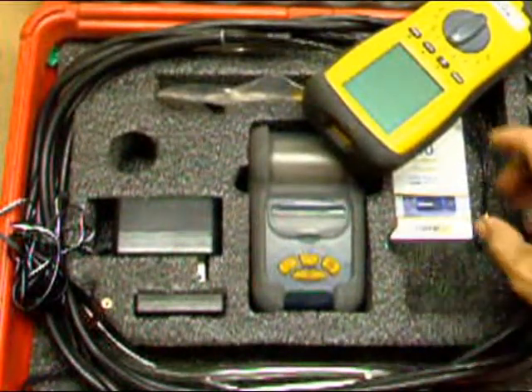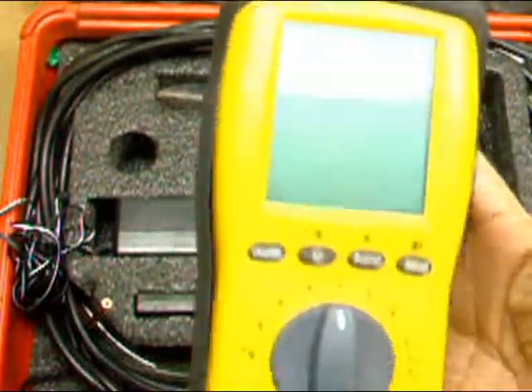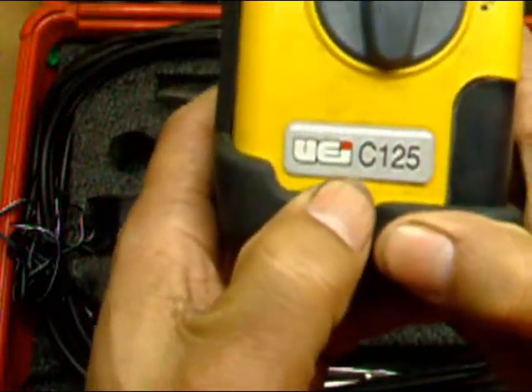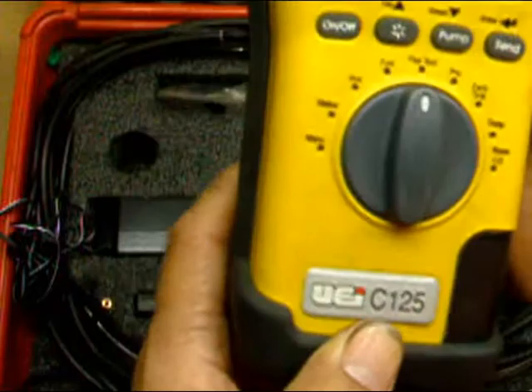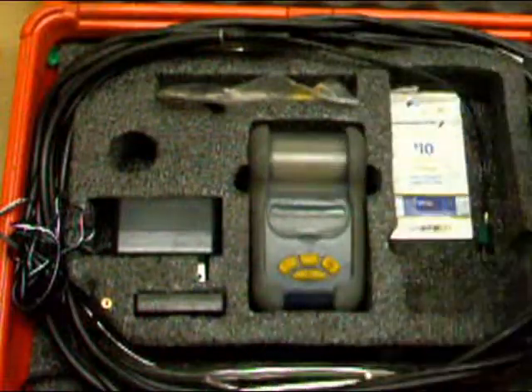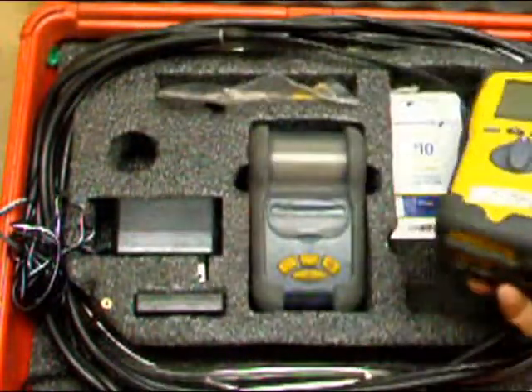Hi guys, I'm over here now. I finally got my UEI C125 combustion analysis box back — they sent it back to me a couple of days ago. I got it.